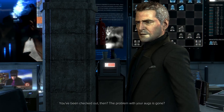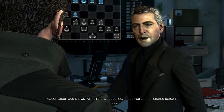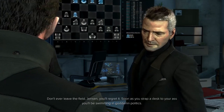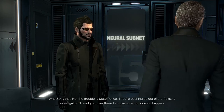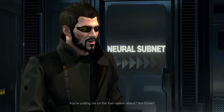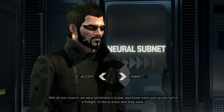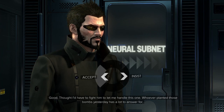You've been checked out — the problem with your augs is gone. Good — I need you at 100% right now. You sounded pissed when you called me in. Don't ever leave the field, Jensen — you'll regret it. As soon as you strap a desk to your ass, you'll be swimming in politics. The trouble's the state police — they're pushing us out of the Rizika investigation. I want you over there to make sure that doesn't happen. You're putting me on the train station attack? Not Dubai? Forget Dubai, MacReady's handling it.